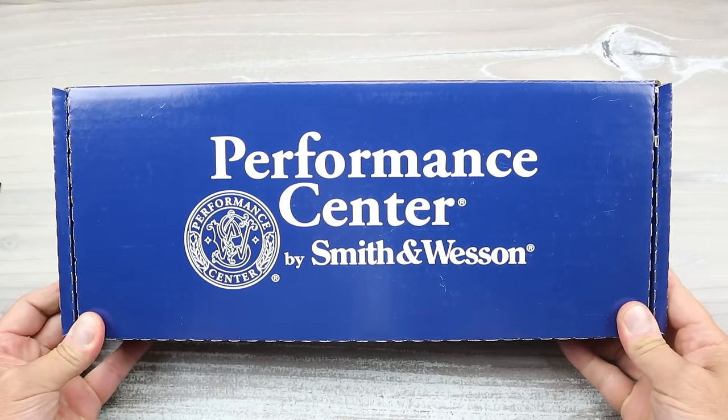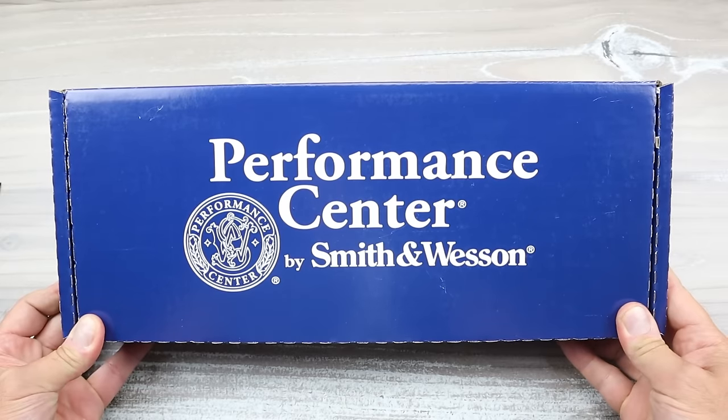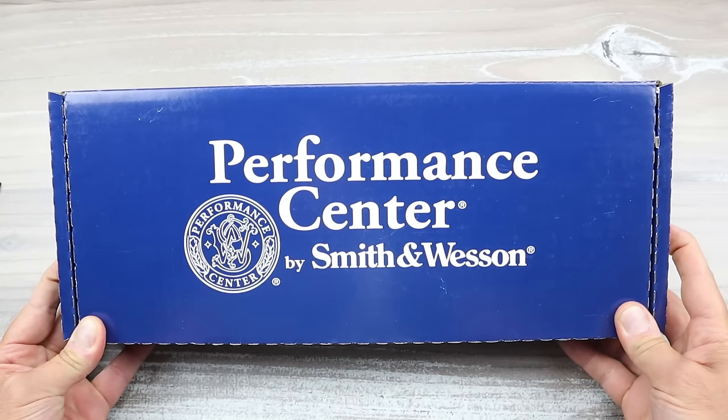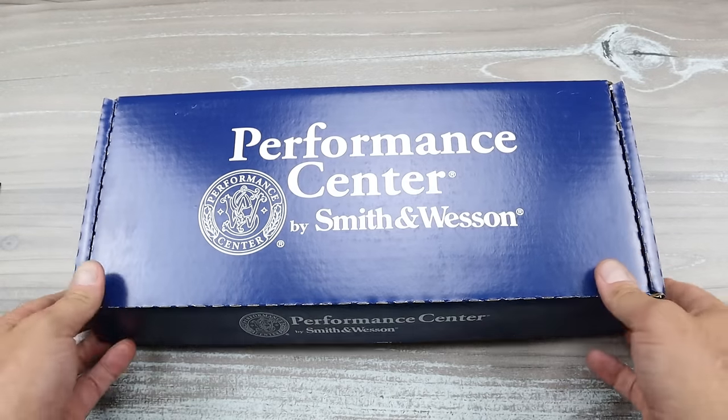Hey there friends, thanks for checking in. In this case is what I consider the best M&P9 to date. It's an arguable point — there are many of them and I haven't shot them all — but I literally picked this up, took it to the range, and then made this review. That's how fast it went. I didn't even clean it or anything.